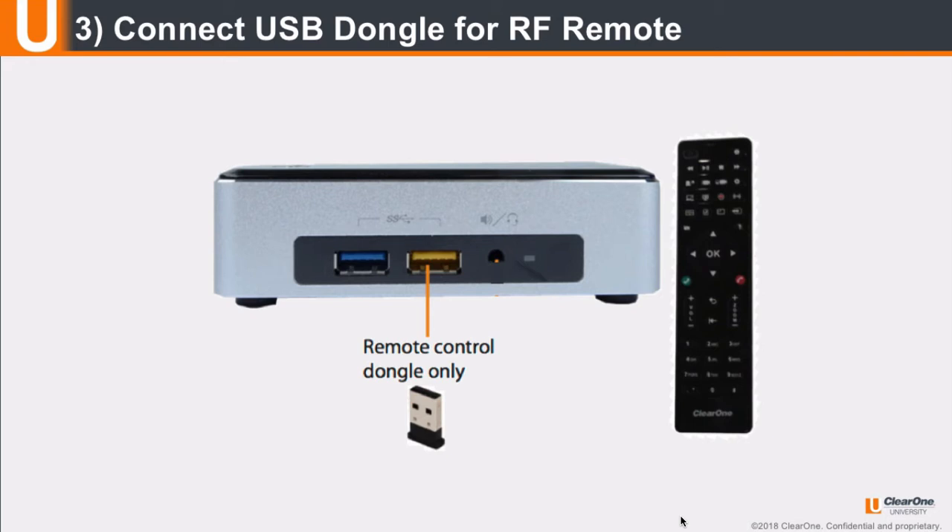After all peripherals are connected to the unit, turn the unit on. Once Collaborate Pro is loaded, the Setup Wizard will appear. The Setup Wizard lets you configure the system name, time, network, and spontaneous settings. Please contact your IT department or your local ClearOne representative if you need assistance configuring these settings.